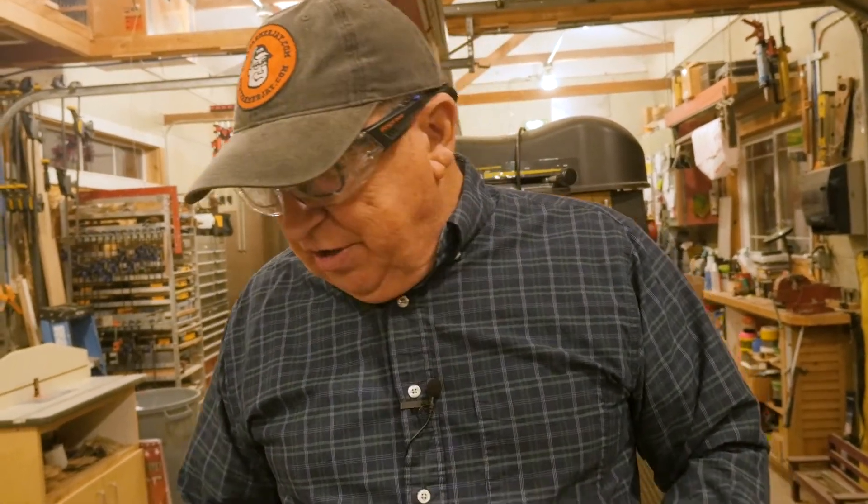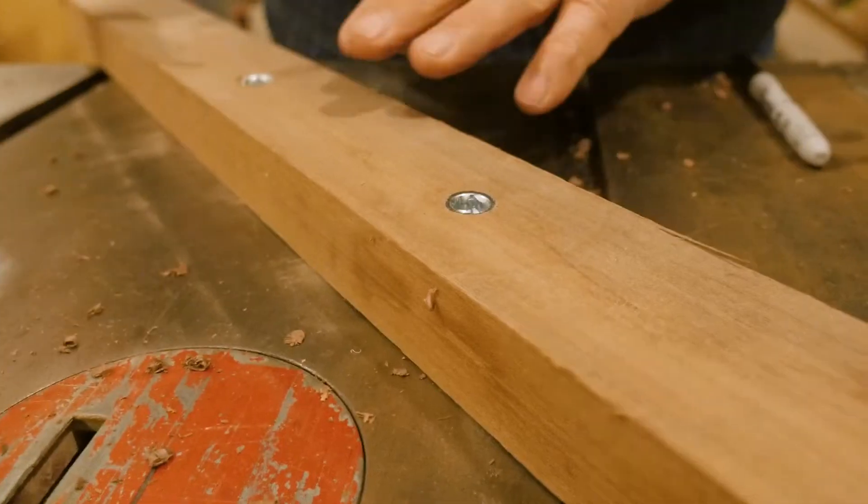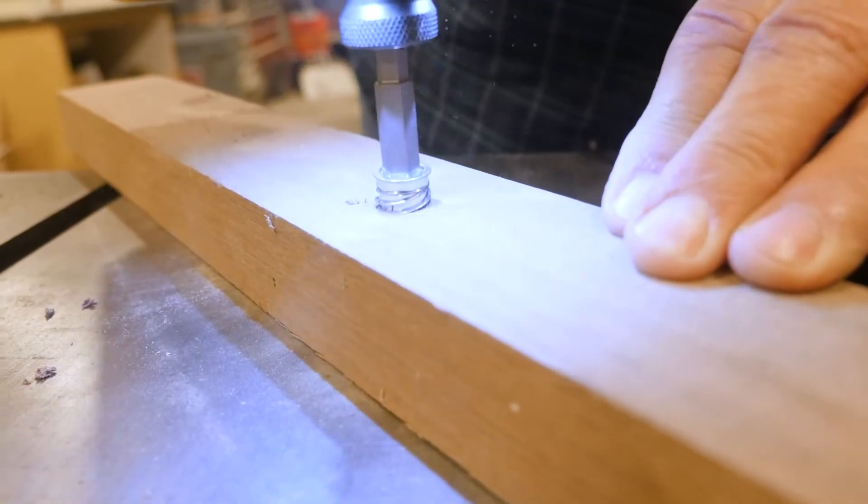Let me show you another great feature: if you need to take these out — you made a mistake, you're dismantling something, or you're just not going to use it — you can simply reverse them out. Look at this.